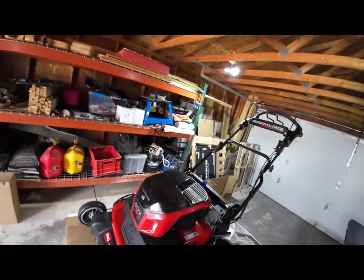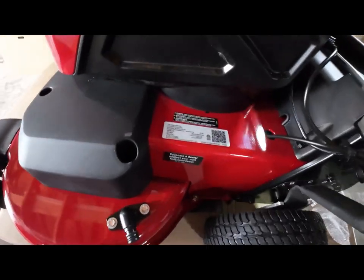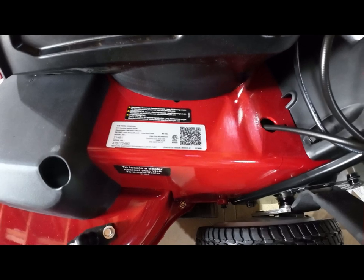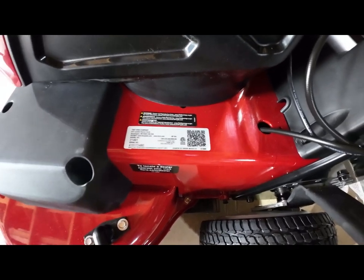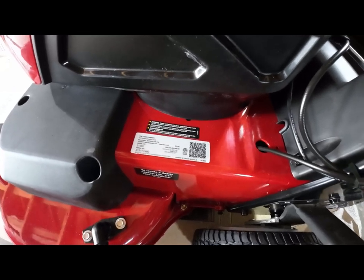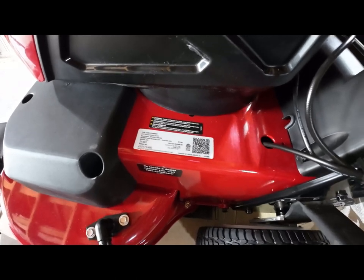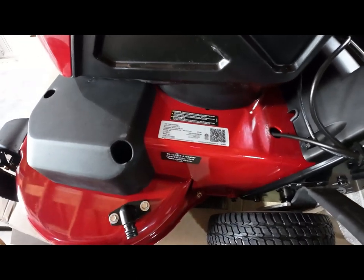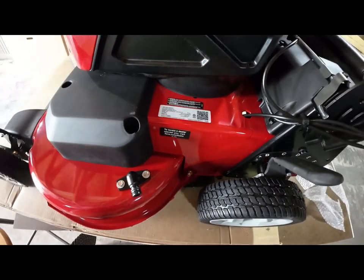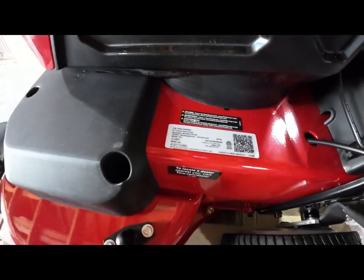One last thing I want to show you — right here is your model and serial number and a QR code. If you scan that QR code, your parts list and operator's manual pop up, and it's up to date on the Toro website so you can order parts right there if you want — like spare blades. Or you can go to your local Toro dealer. Just make sure you bring your model number along with you.